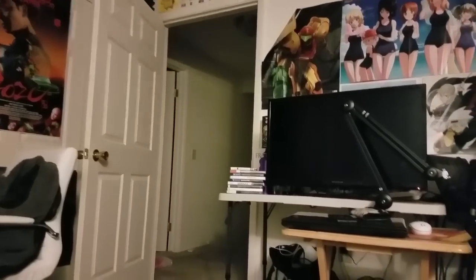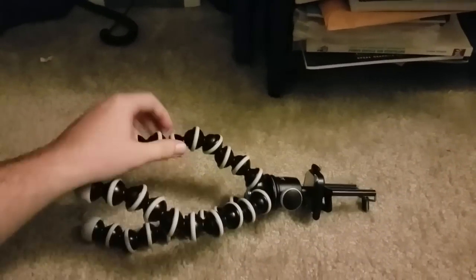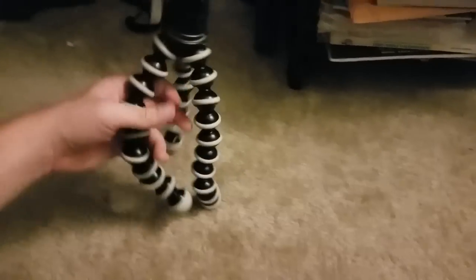Welcome once again to Digi Reviews Everything in His Office. Today we're going to talk about the most important piece of equipment that I own: the Gorillapod. This is what I film everything with, and nothing has ever been greater than this.